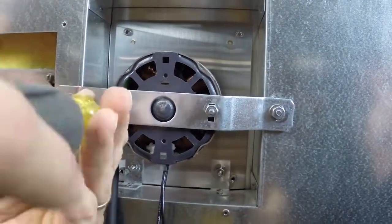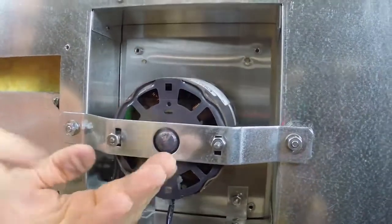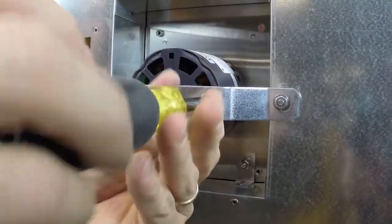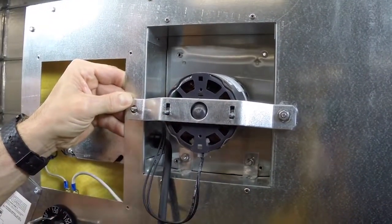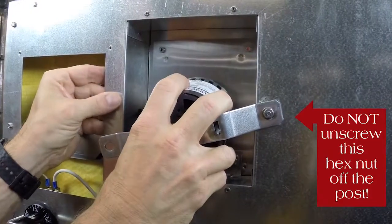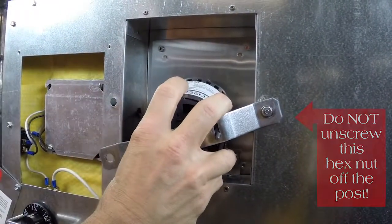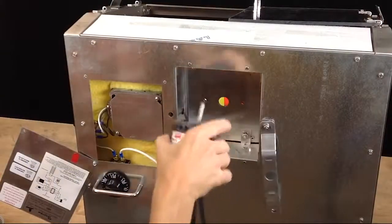Use the eleven thirty-second inch nut driver to loosen and remove the two hex nuts. Place your hand inside the machine and hold the left screw to prevent it from falling into the machine. The motor should then come free. Place it on top of the machine to keep it out of the way.